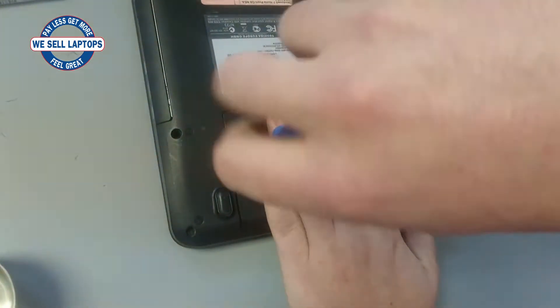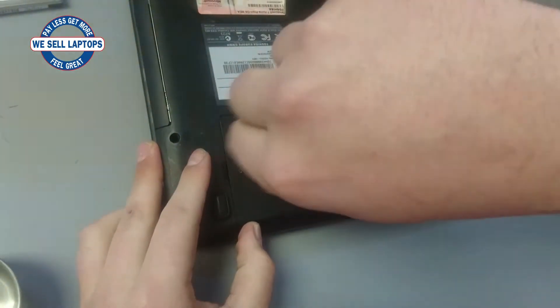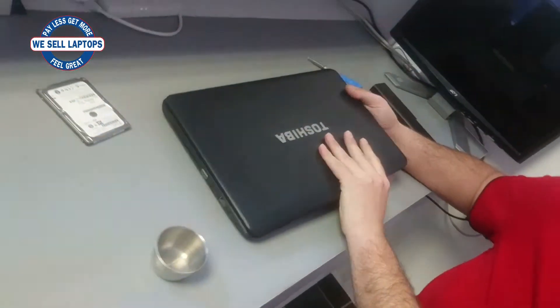So there isn't just one screw that holds it in. We put the cover back and we are done. And that is how you replace the hard drive in your notebook.